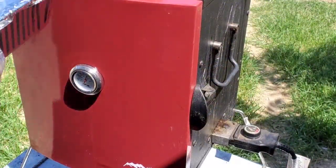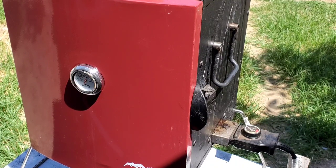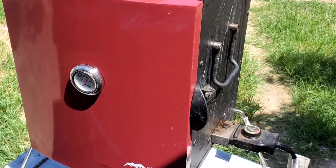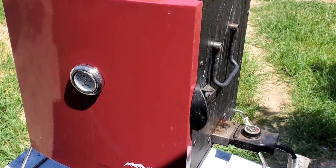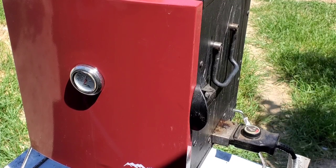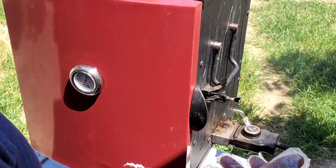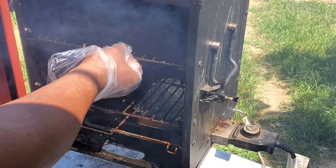All right guys, we're back out at the smoker. I've got the temperature up to about 250 degrees and we're going to smoke this fish for about an hour or so until it reaches the texture I want. I want to kind of dry it out some — not completely dry, but not super wet either. It should take about 45 minutes to an hour. I've got some cherry chips in here and it's up and rolling, so let's add our fish.